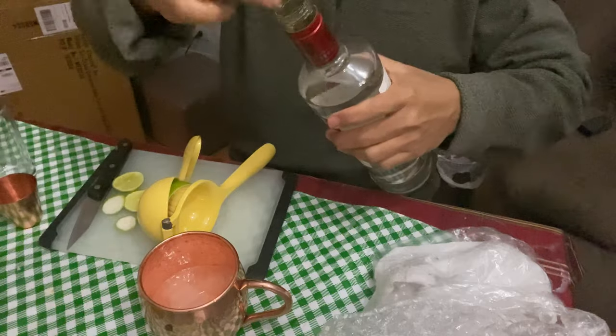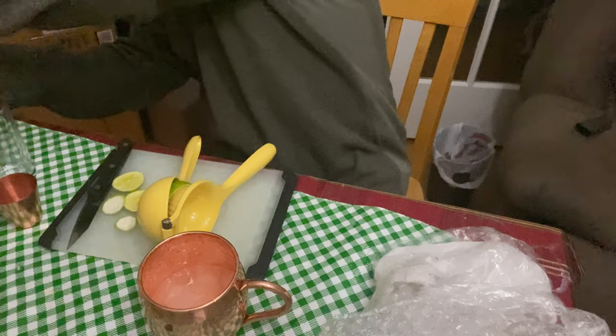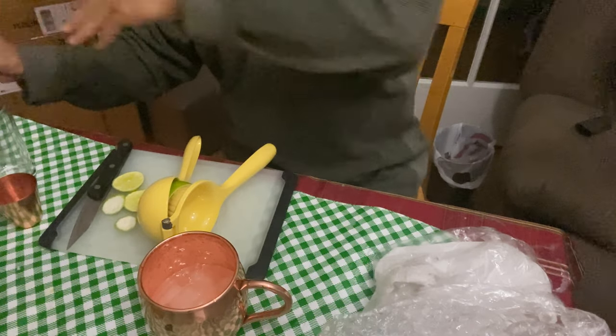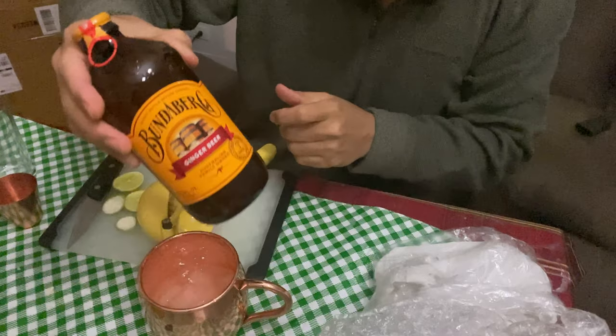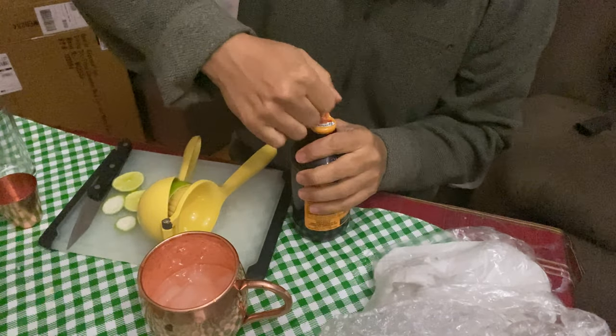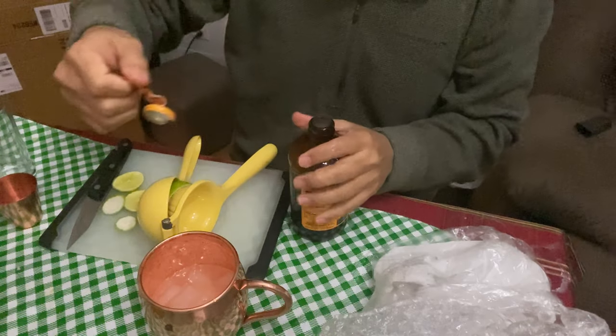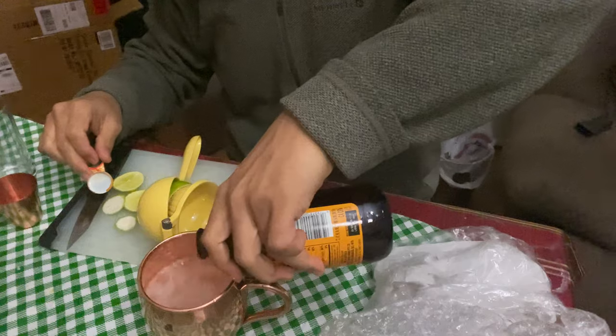After this you just have to put the ginger beer in there and mix it a little bit. I got this Australian ginger beer — easy enough, pour it in.